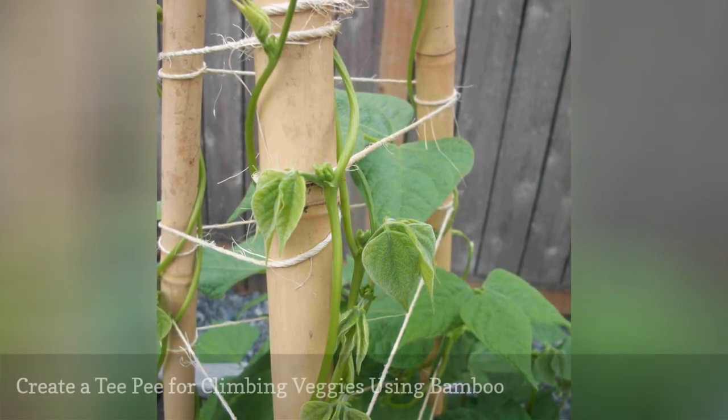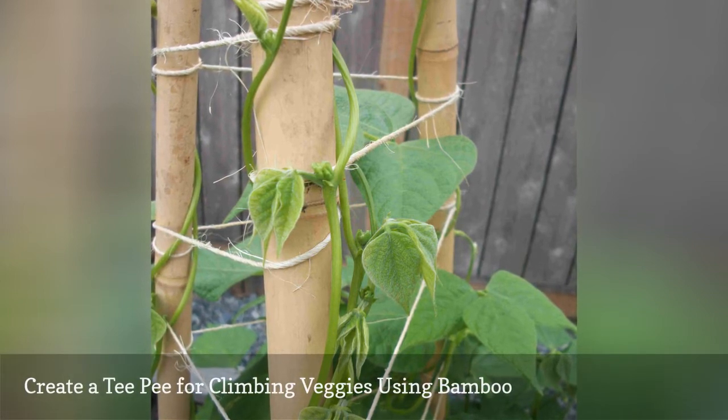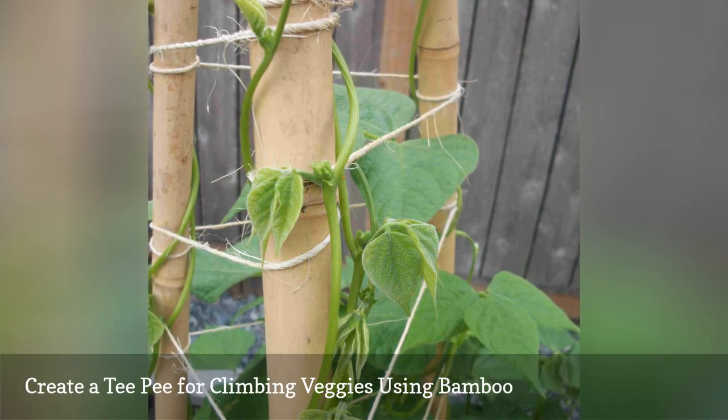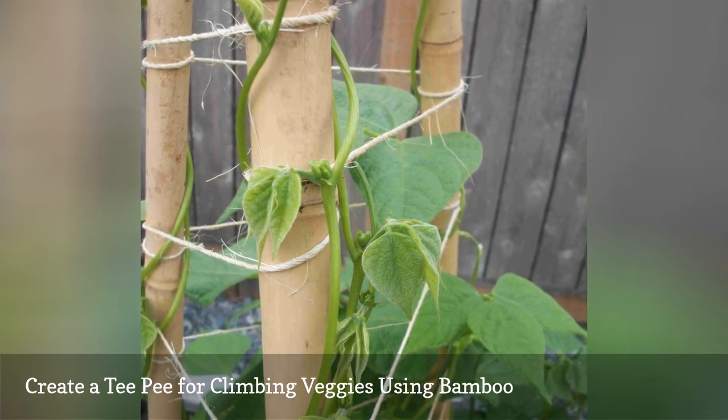These simple bamboo teepees work great if you have a vegetable garden in need of stakes. You should be able to find these bamboo sticks at a local garden center for around $1 a stake, but they can also be ordered online.